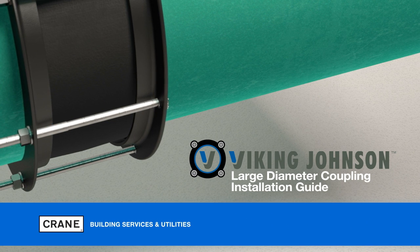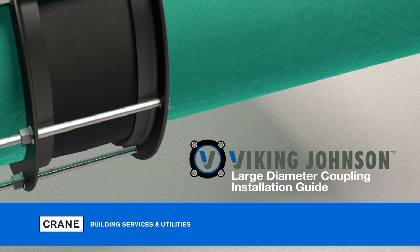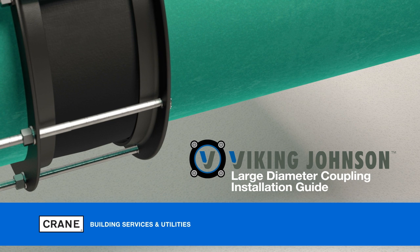This is an installation guide for large diameter couplings from Viking Johnson. This video is designed to guide you through the installation of the couplings, but should not be used as a replacement for the printed instructions.